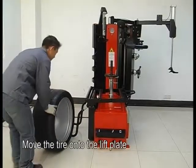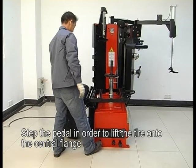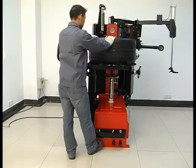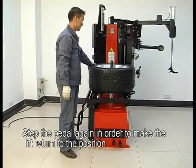Tire demounting demonstration. Move the tire onto the lift plate. Step the pedal in order to lift the tire onto the central flange. Step the pedal again in order to make the lift return to position.